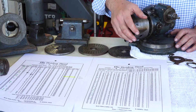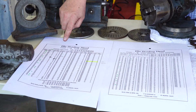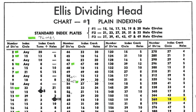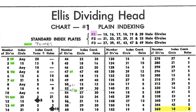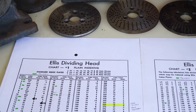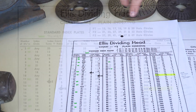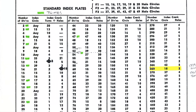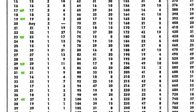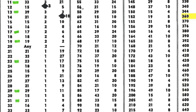This chart shows plain indexing. It shows that there are standard index plates number one, two, and three, shown here. What the first chart shows — and I have some highlights I wanted to describe — these are the prime numbers. All the prime numbers in sequence: you can divide a 360-degree circle into all these prime numbers, all the way up to 47, with these first three plates.